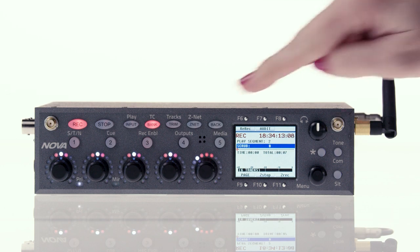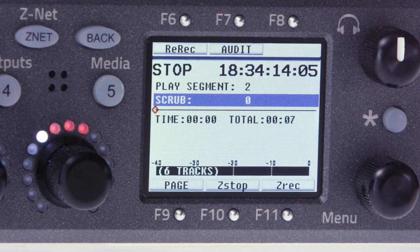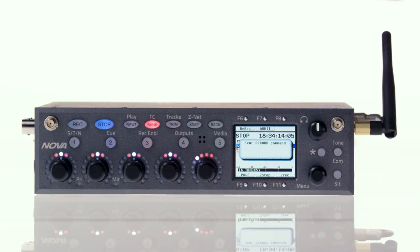At any time you want to stop rerecording, hit the stop button. Once you've rerecorded your files, be sure to hit F11 to put the transmitters back into record mode. They won't do it on their own.